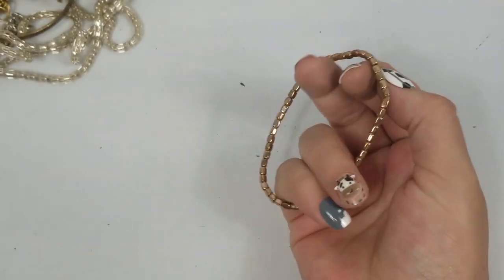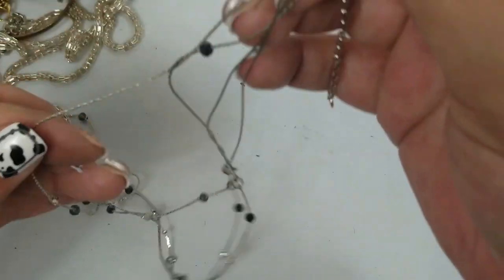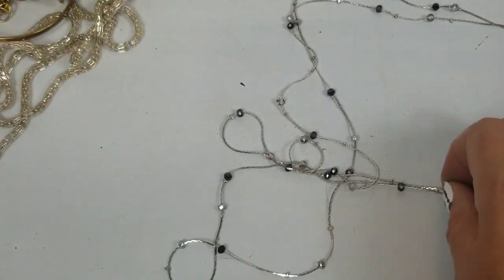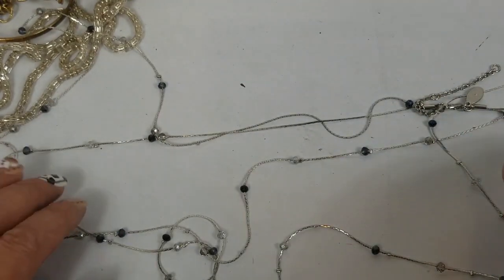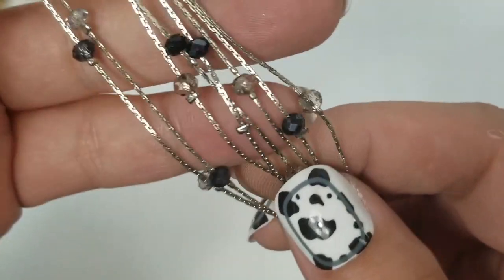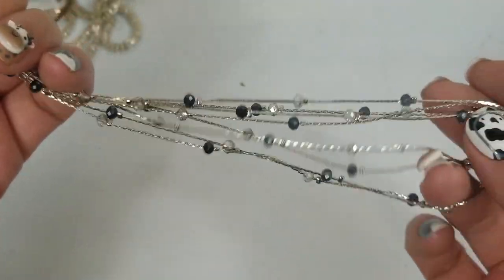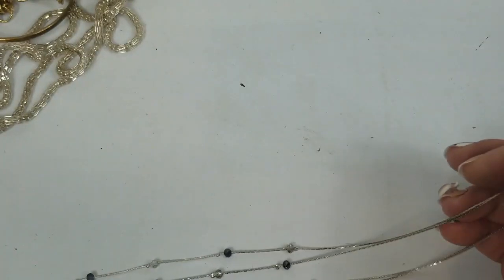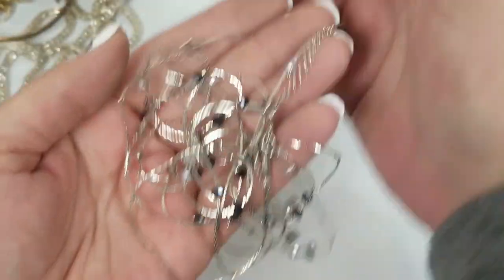Another one of these stretch bracelets going into craft. Another Loft Outlet. Let's see — double strand. This is a double strand silver tone with very small blue and clear beads. Yeah, it's cute. The drop is nineteen and a half inches and then has a two-inch extender. We'll do $3 on that.